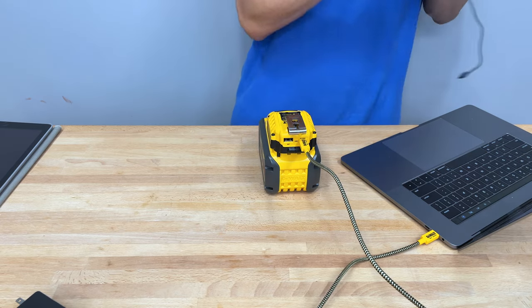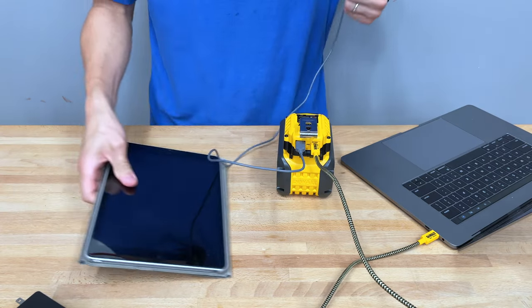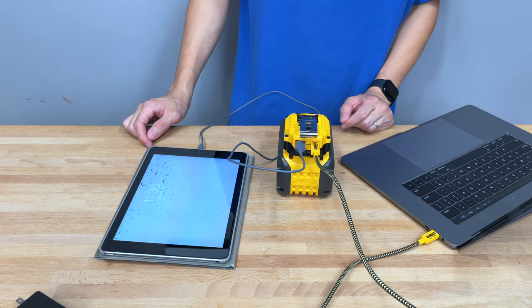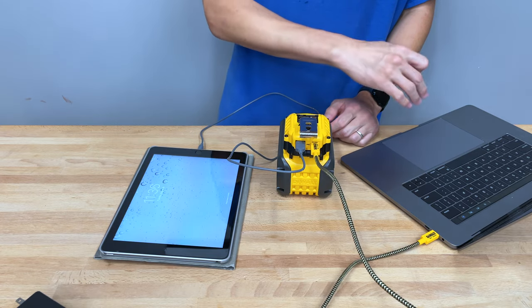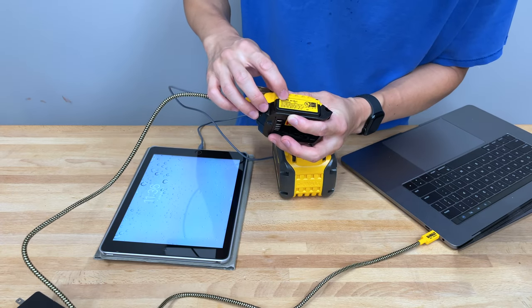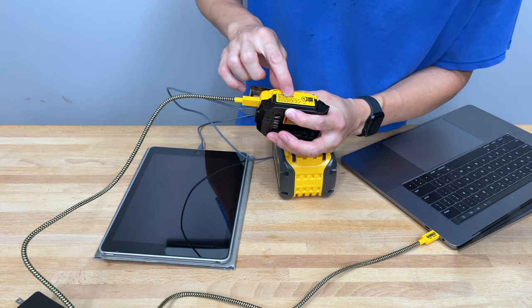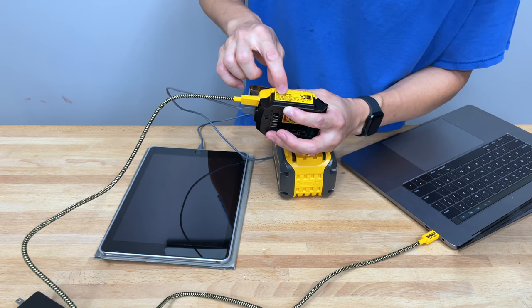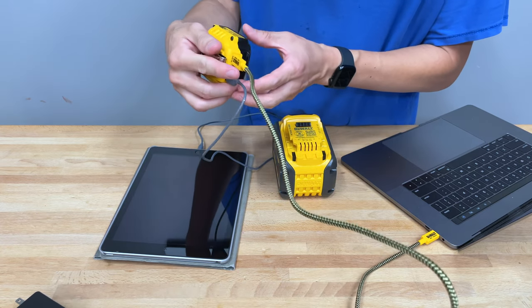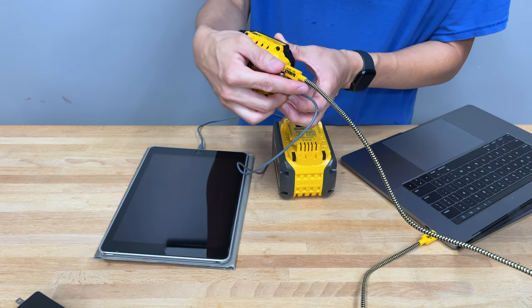The other thing it will also do is let you use the USB-A port and plug in an iPad at the same time. So it's actually capable of putting out about 112 watts total. Looking at the specs on the bottom: USB-C output is 20 volts and 5 amps, and the USB-A output is 5 volts and 2.4 amps. Do the math — that's about 12 watts from the USB-A port. So keep that in mind.